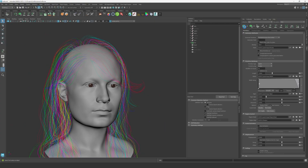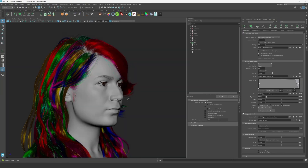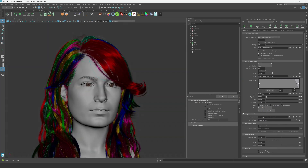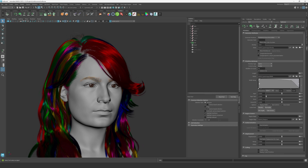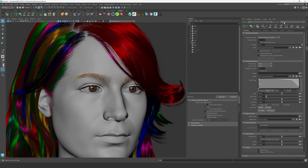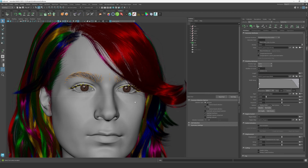I have multiple tutorials on how to use XGen in Maya — you can go back and watch some of those. The process is very similar: one description for the main long hair, one description for the eyebrows, one description for the upper eyelashes, and another description for the lower eyelashes.